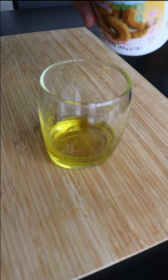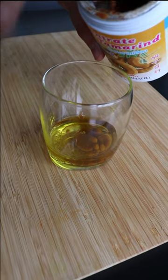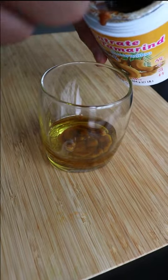Then I'm going to use the tamarind concentrate. You can find it in any Asian store. And I'm going to use one-third of the amount of olive oil I used. If you want it stronger, you can use a bit more.